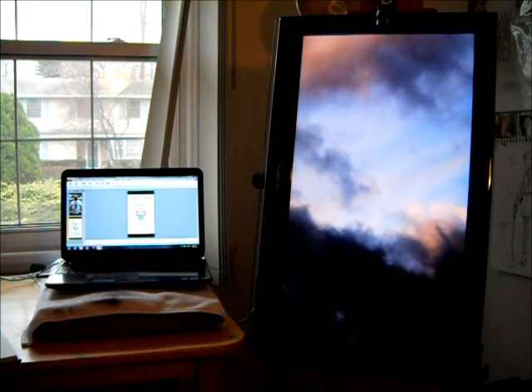To the left you see a laptop, and to the right is a 32-inch Samsung monitor on an artist's easel.